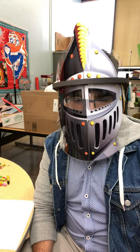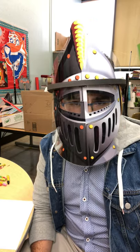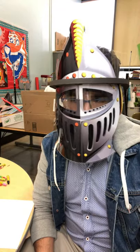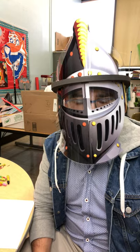Good morning, knights and princesses of Yonkers. It is I, Sir Stein of Artland. Today, I am going to be teaching you how to make some jack-o'-lanterns and spooky artwork for Halloween.